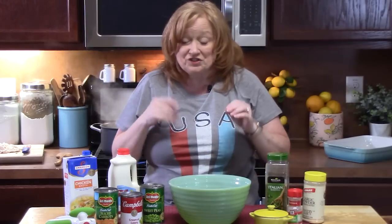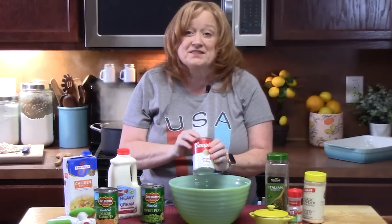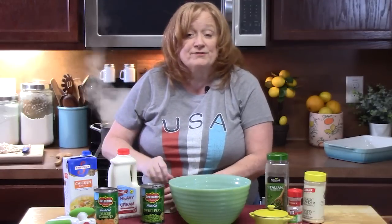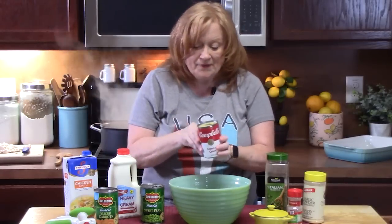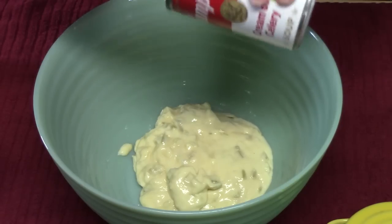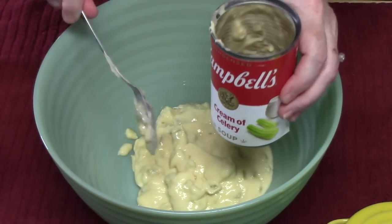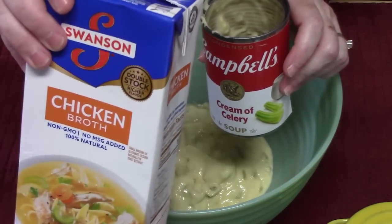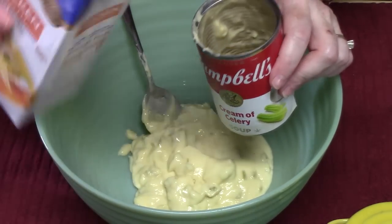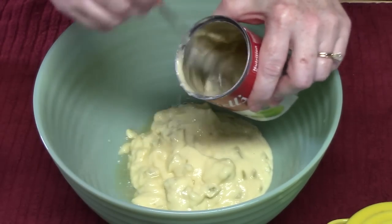In a large bowl we're going to start putting some amazing flavors. The first thing we've got is a can of cream of celery soup — you can use cream of chicken soup, or if you want a different flavor you can even add in cream of mushroom soup. That's 10.5 ounces. I love the cream of celery soup, it's got such a good flavor to it. I'm just going to add about a quarter cup of chicken broth into the can, stir that up, and get that excess out of there.